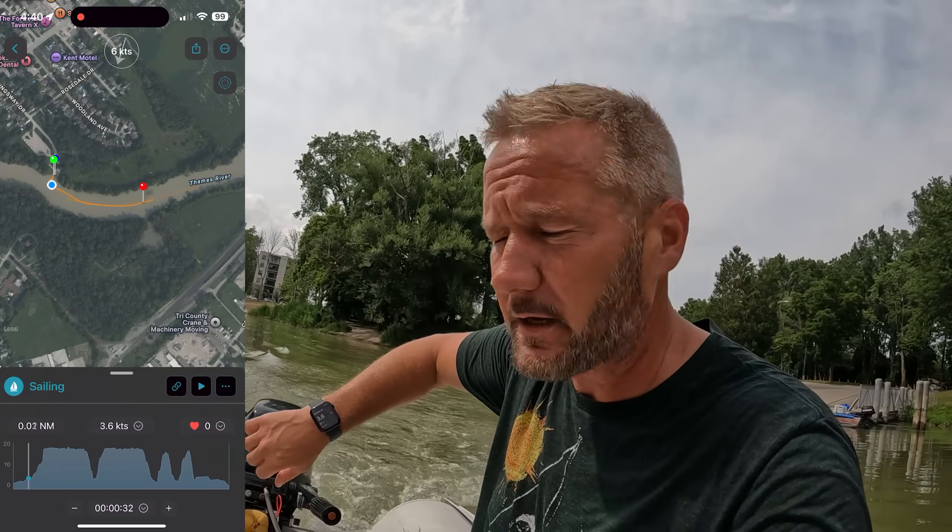I think she's warmed up. We're gonna do two passes, one down one back, and we're gonna get a speed log. We got the water speed app running — this is 3.6 — let's go.